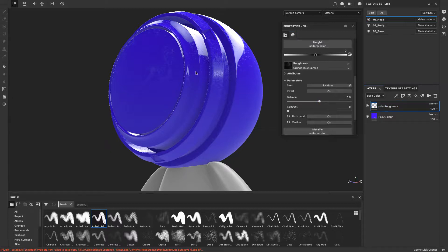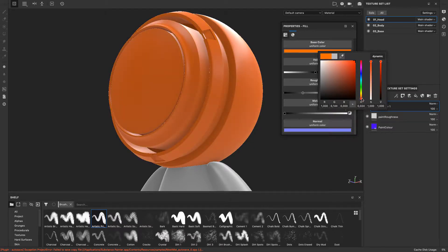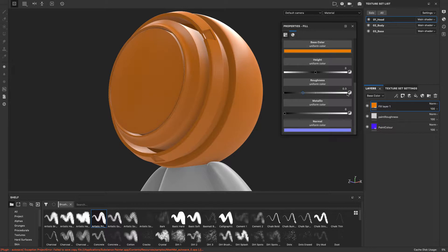Next I'll make the rust. First I create the rust color — a new fill layer and change the color to be rusty. I'm happy with this orange. Now I change the roughness — should the rust be glossy or rough? It should be rough, so now it's matte. This is the base color for the rust. I'll name it 'rust'. So the color and the rust are in different fill layers.